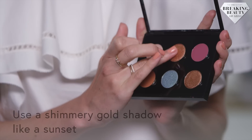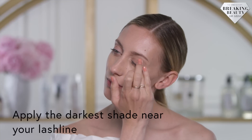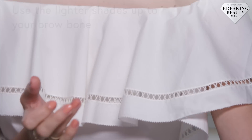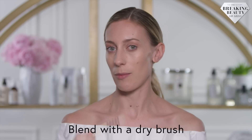Now that my skin's prepped, I'm going to move on to my eyes. I'm going to use a shimmery gold shadow, which looks great on everybody. If you want to use a couple of different shades, start with the darkest one closest to your eye, and then get increasingly lighter as you blend upwards, just like a sunset. I like to then blend with a dry brush.